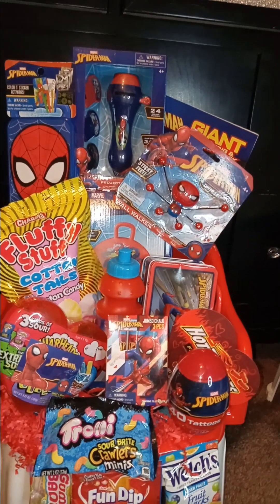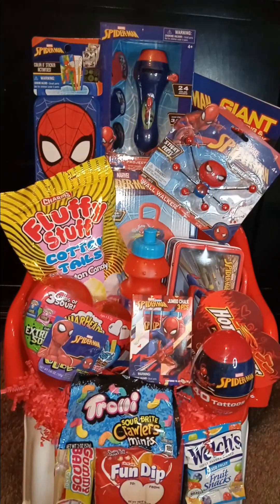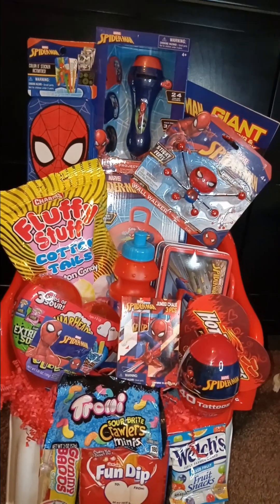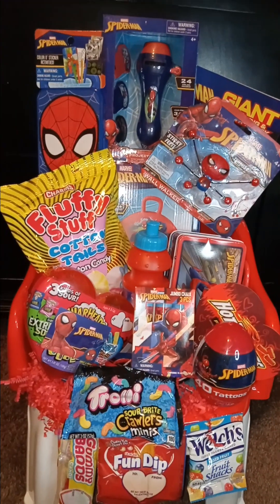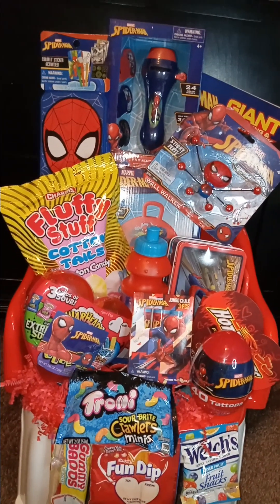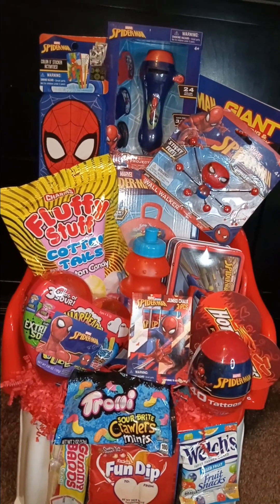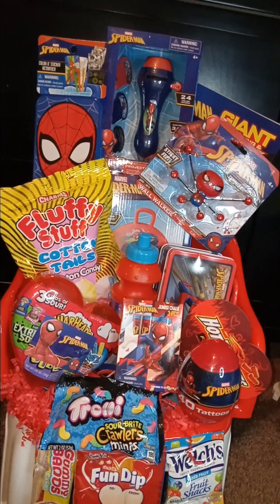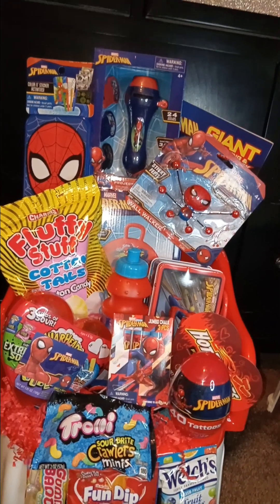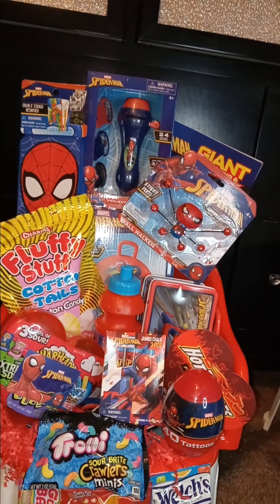The Spider-Man chairs are from my wholesale supplier, which are $3.99. When I purchased these chairs over the summer, he only allowed you to get three at a time. I went back the very next day to get more chairs and they was all sold out. So I got three Spider-Man, three Disney Princess, three Sophias, and three of some other characters — those are the ones I'm going to be working with for this Easter season.